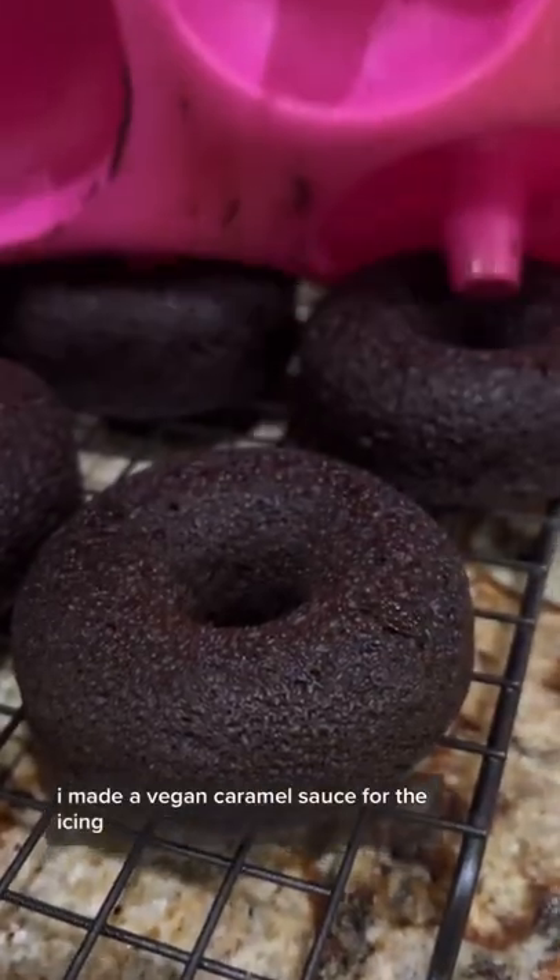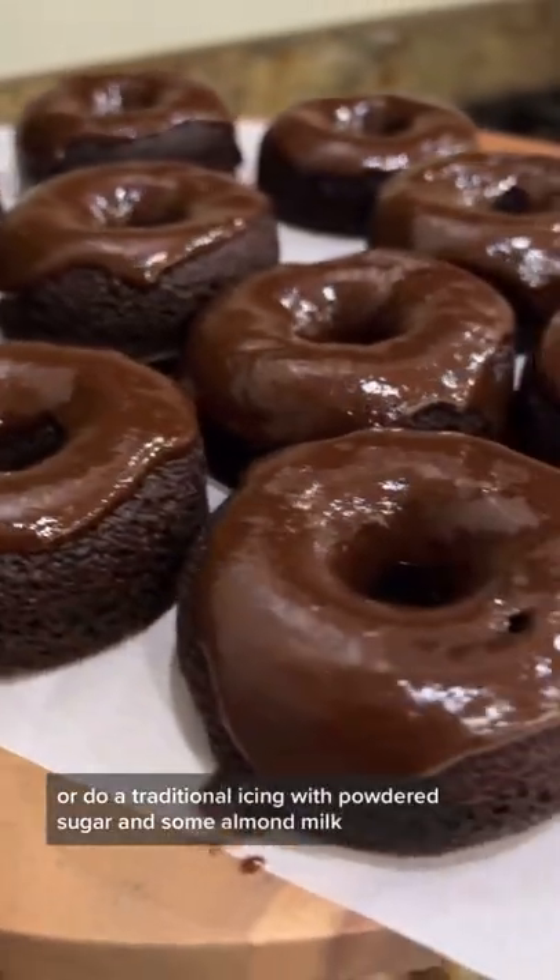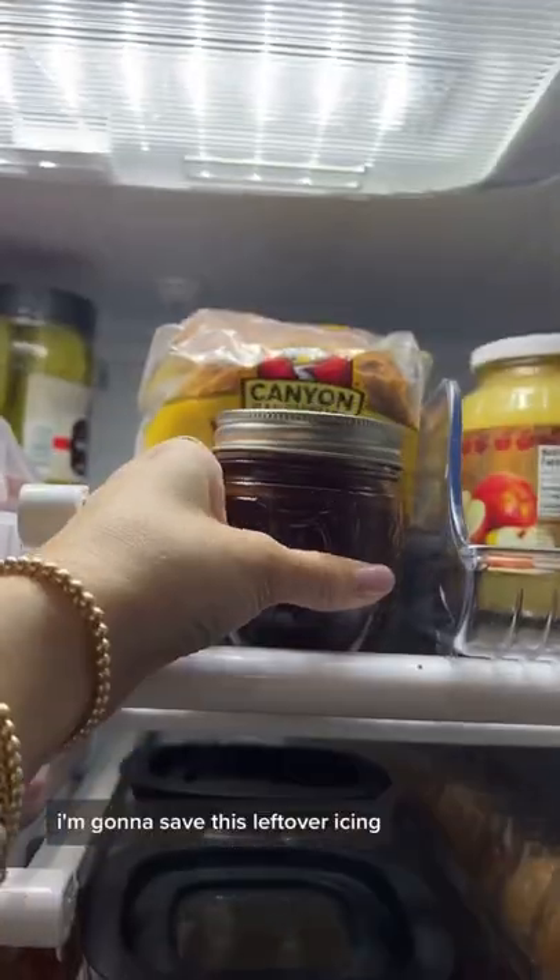I made a vegan caramel sauce for the icing, but you can do whatever you want. You could do melted chocolate on the top or do a traditional icing with powdered sugar and some almond milk. I'm gonna save this leftover icing because I want to make a drink with it tomorrow. What should we do next?